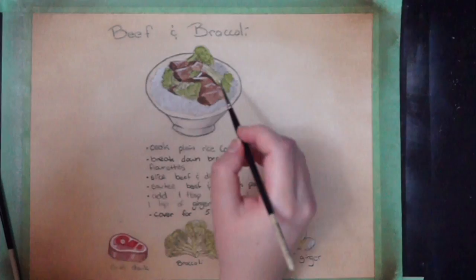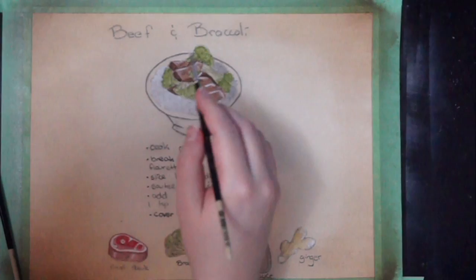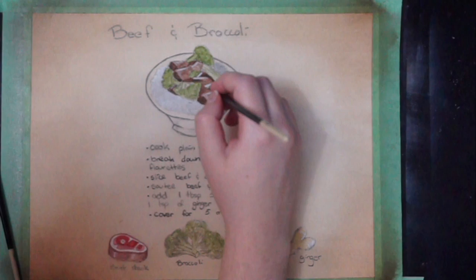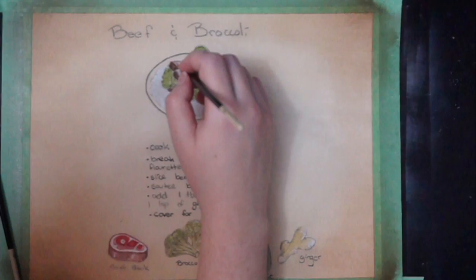It helps to separate things out — make one piece of beef look like its own piece of beef, which is important. You want that beef to have its own beefiness to it. That looks much better. Just give it a little roundness there. Beef chunks — that's what it's all about, having those beef chunks.